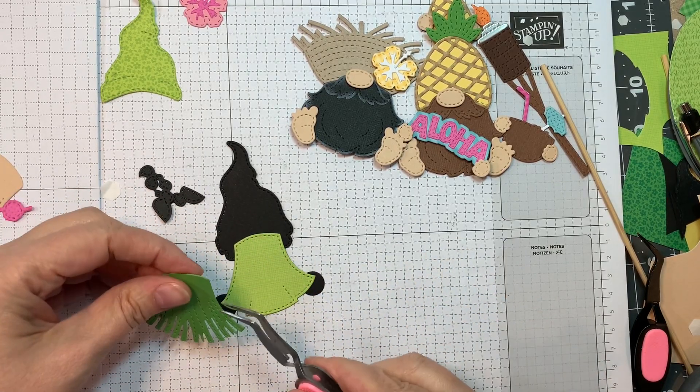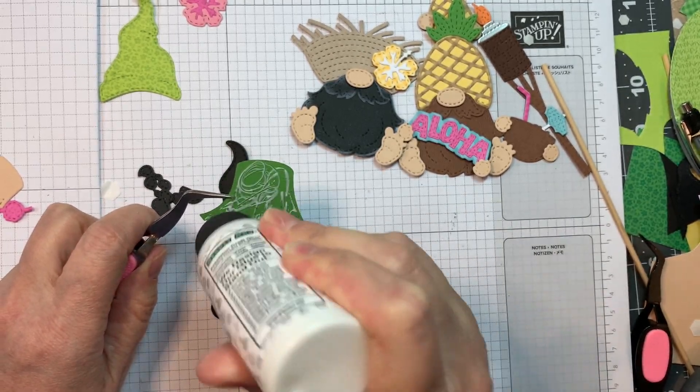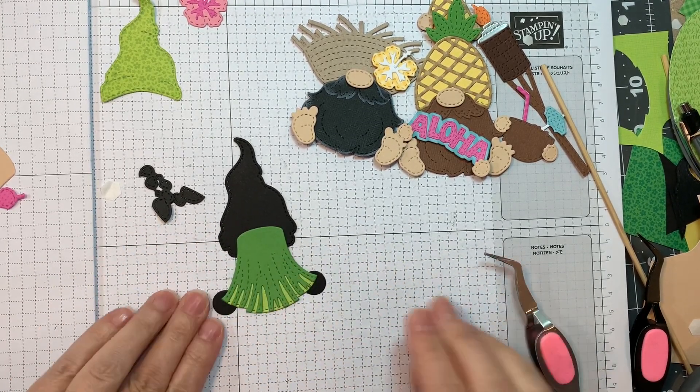Now I'm putting together the little grass skirt. I first cut it out of Doodlebug's gingham linen on the linen side, then I cut it out of new leaf cardstock from Paper Tree Ink, and I wanted to layer them. You don't have to do this — it's just what I decided to do.